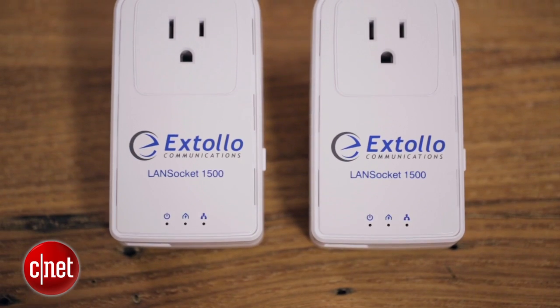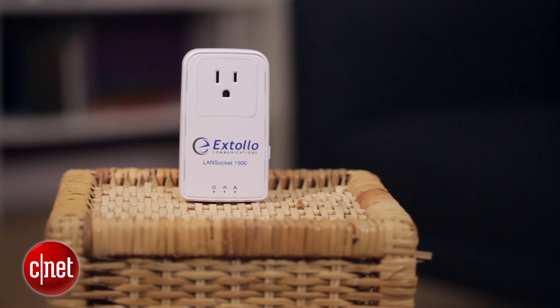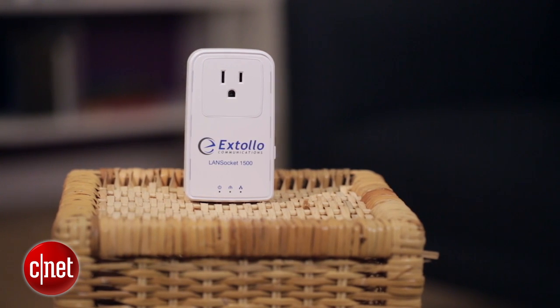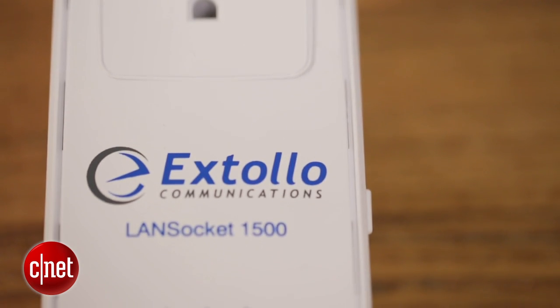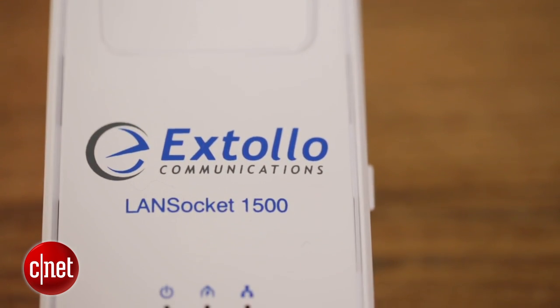For more on this one, check out my full review at cnet.com. Basically, if you want a fast way to extend your wired network without worrying about tripping on cables, this is the kit to have. Oh, by the way, the fourth reason I like it? I just like plugging things into each other. Really, who doesn't? I could do this all day.